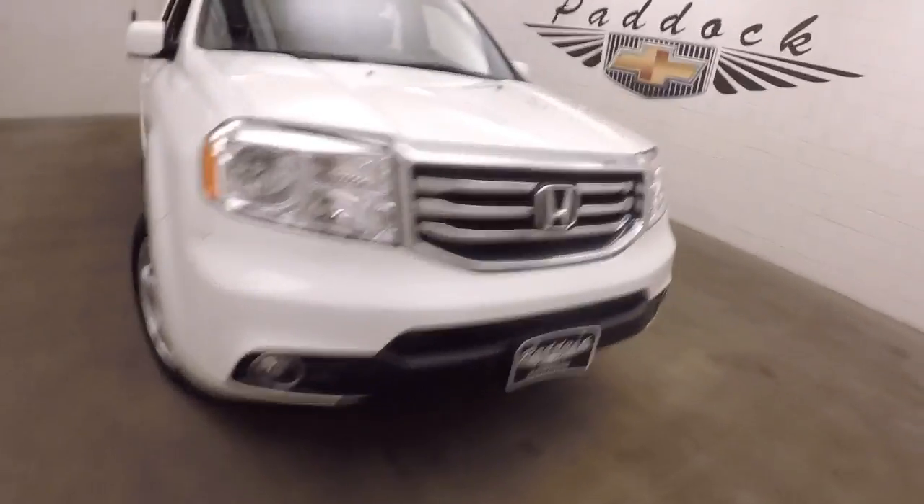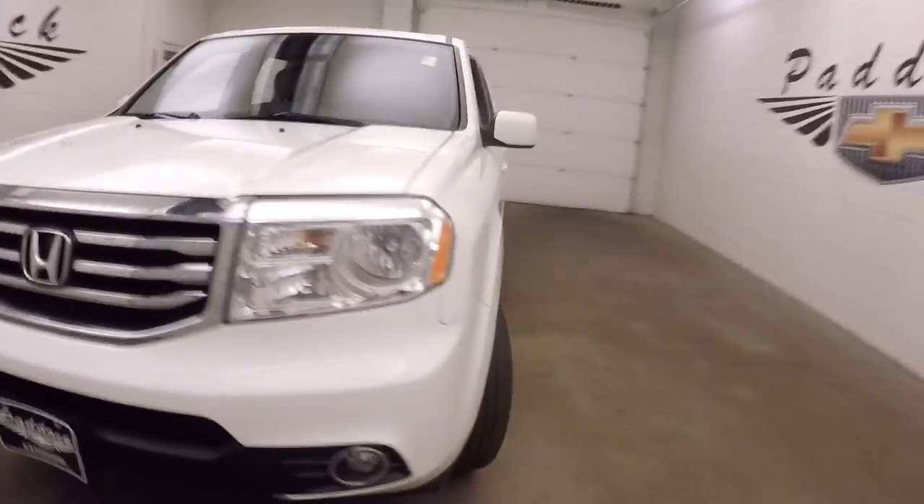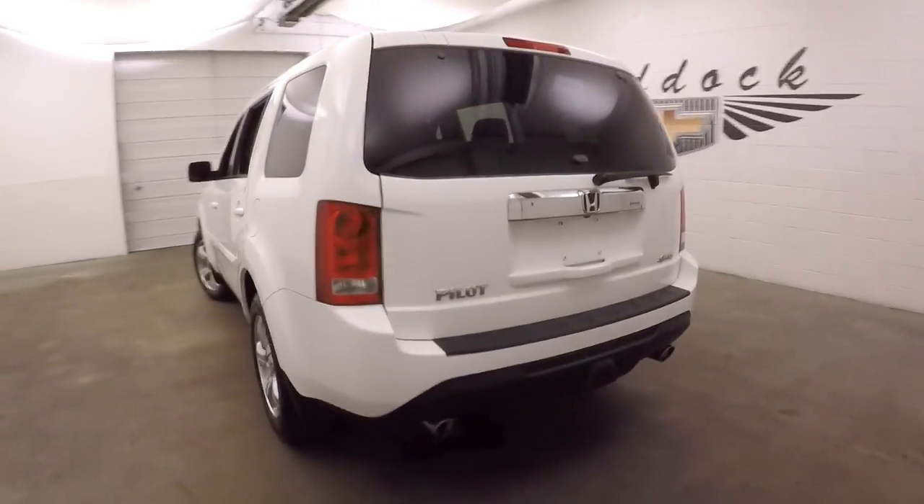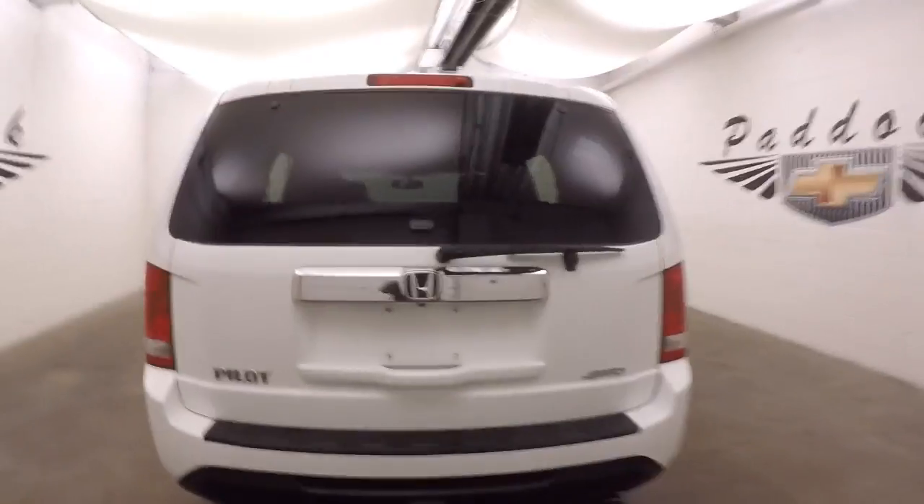2015 Honda Pilot. Nice white paint, nice alloy wheels. It is four-wheel drive and does have a four-wheel drive lock button.